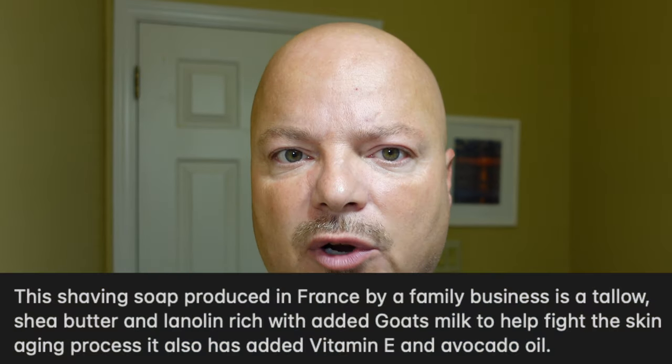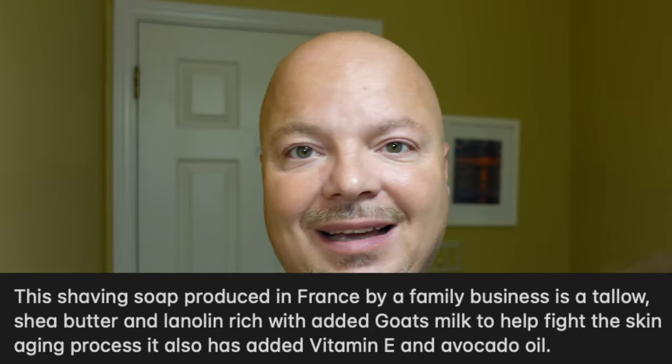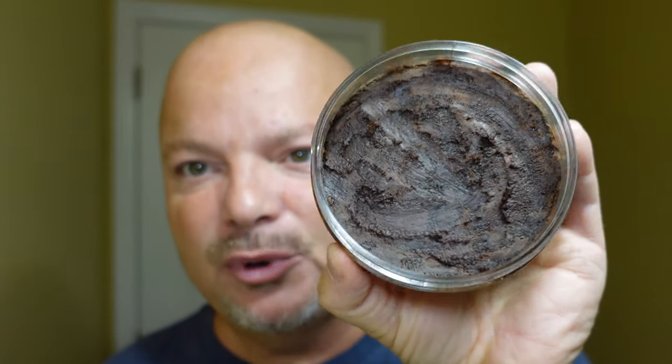This, by the way, is a tallow-based soap. I'll put some of the ingredients for you right there, or at least what I could pull off Pasteur's website. This is a very dark soap, as you might be able to see — super, super dark. And when I scooped it out, it almost has a gritty sort of feel to it when I was pressing it in the bowl. So it took me a while to incorporate all that soap and work all that grittiness out of it. But once I did, it made a nice lather. I'll pop a lather shot up right there.